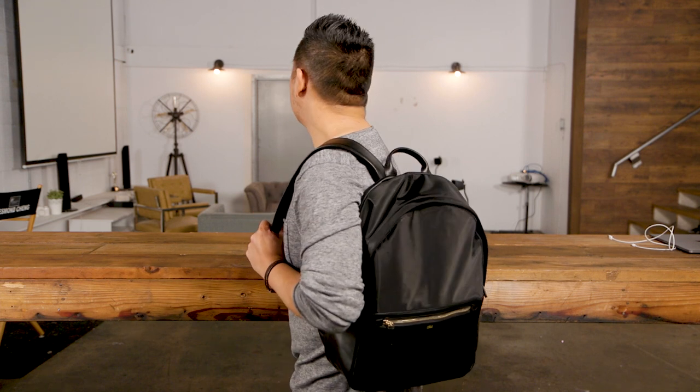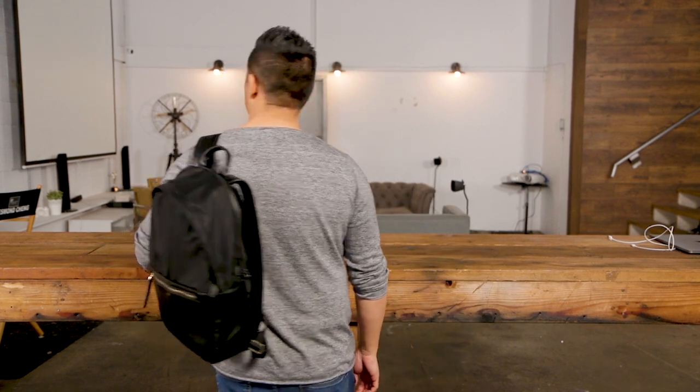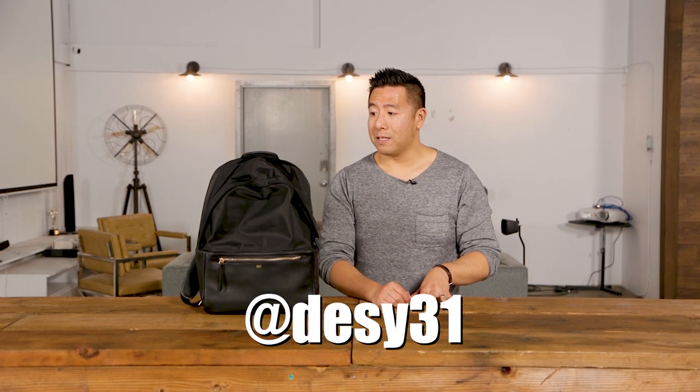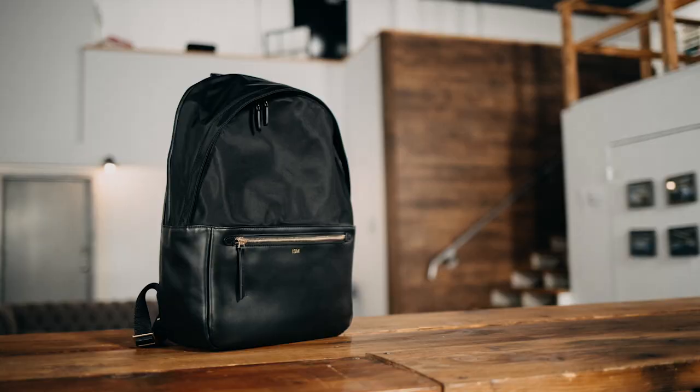And that's essentially it — this is the ISM classic backpack in black with gold hardware. If you like this video and want to see more of these, like and subscribe, and don't forget to follow me on Instagram at desi31. Thanks so much for watching — I'll see you in the next one!